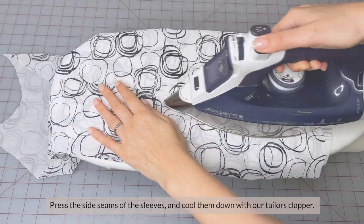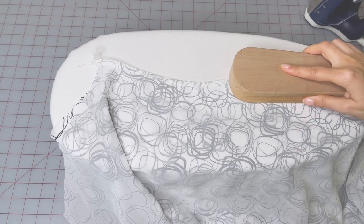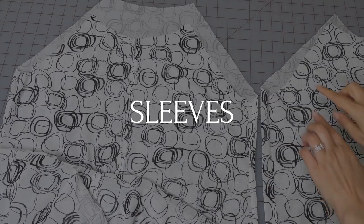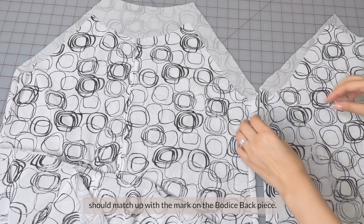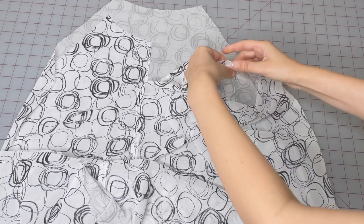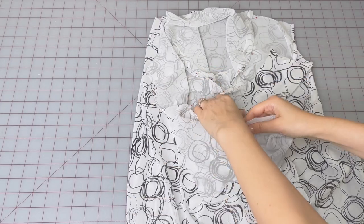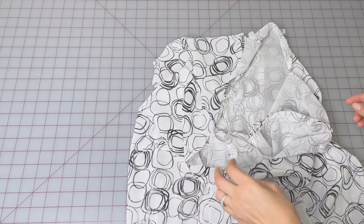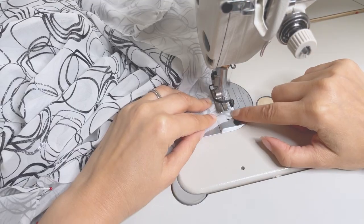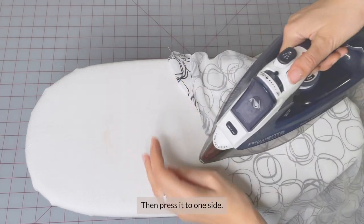Press the side seams first as they are and only then press them to the back of the dress. Press the side seams of the sleeves and cool them down with the tailor scrapper. At the back of the armhole, you'll see a mark that should match up with the mark at the bodice back piece. Pin the other sleeve in the same way. Sew the armhole and finish. Press the seam as it is and then press it to one side.